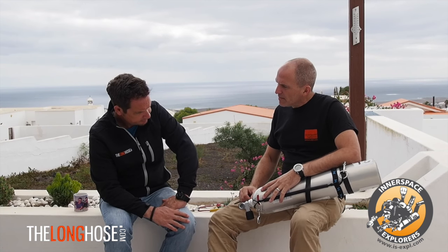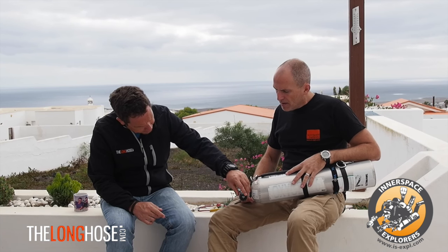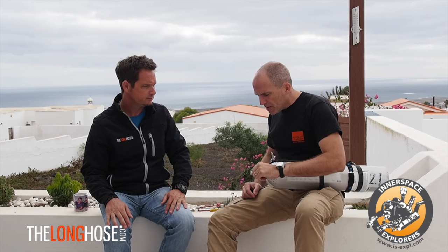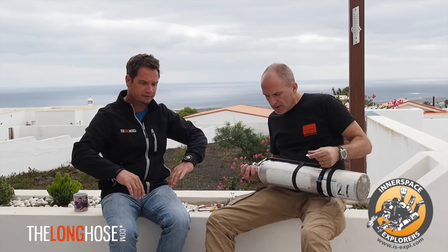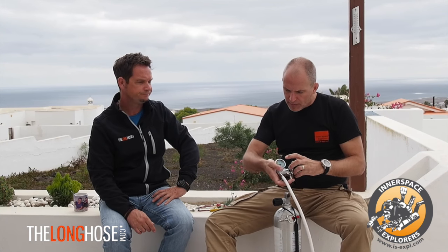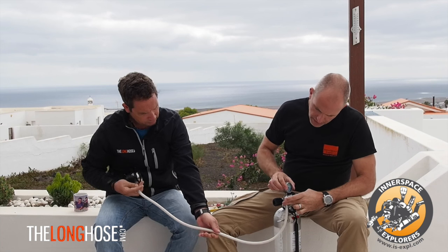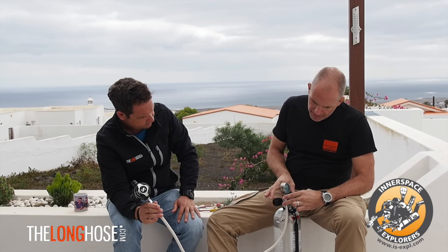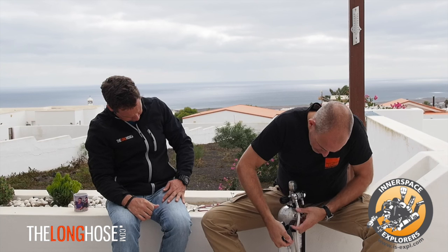Another important thing, especially when using more cylinders, is that the tank valve must be on the left side — you want the right side free so everything is manipulated with the left hand. I've seen people use sidemount cylinders with the valve on the wrong side and it becomes very difficult. We use swivel first stages and an SPG on a short hose bent backwards — detached, so it's in a protected position, not sticking out in front. Everything is kept as compact as possible. The hose shown here is one meter.